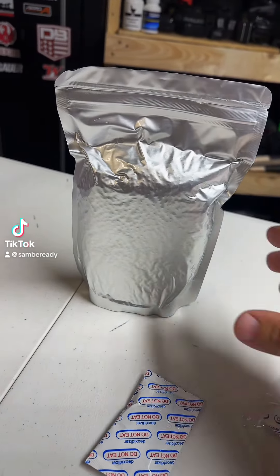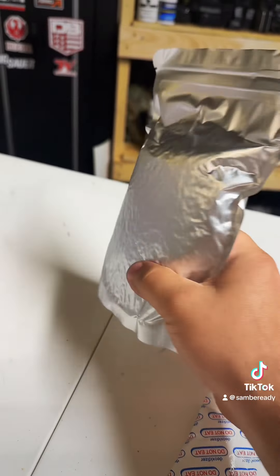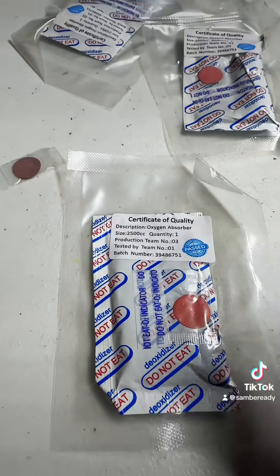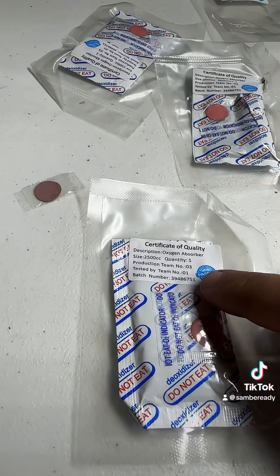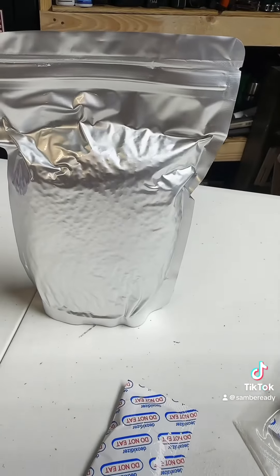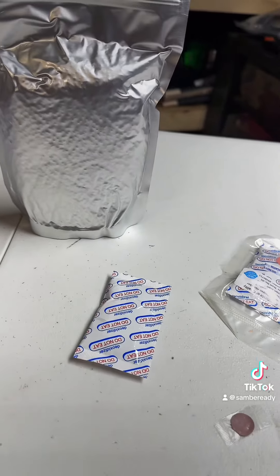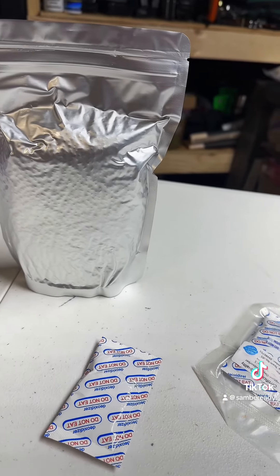If you're packaging up mylar with rice or beans or whatever you're doing, and you're not getting this vacuum sealed type effect, you might be doing something wrong. These oxygen absorbers come in different sizes. I like to buy the 2500cc size — I even use those in the small mylar bags here. It's overkill, but I know I'm going to get the maximum amount of oxygen absorbed out of that little bag.